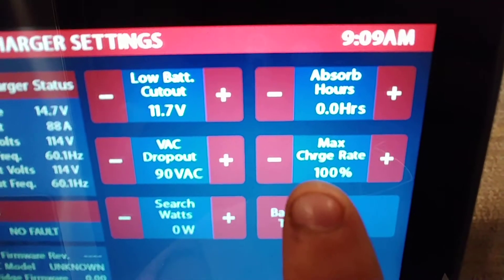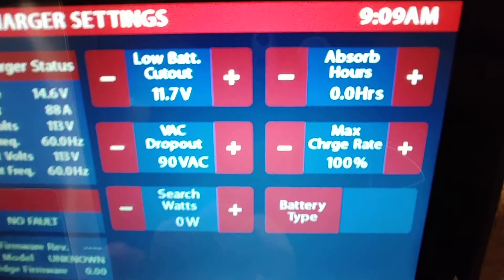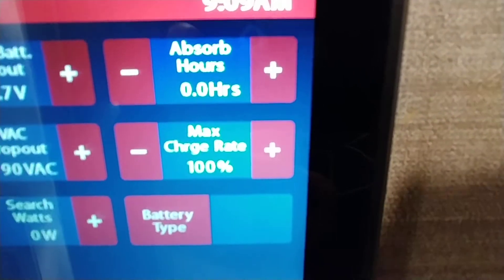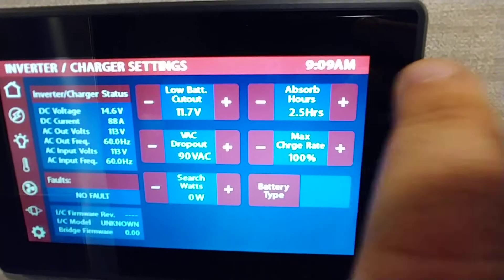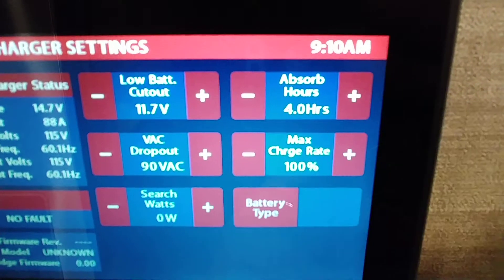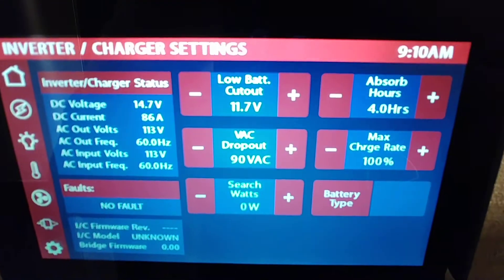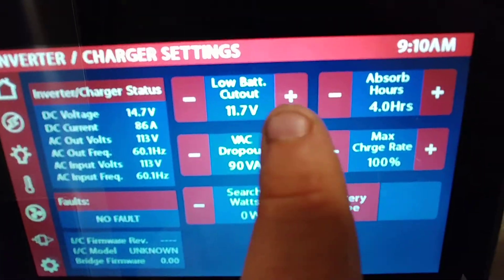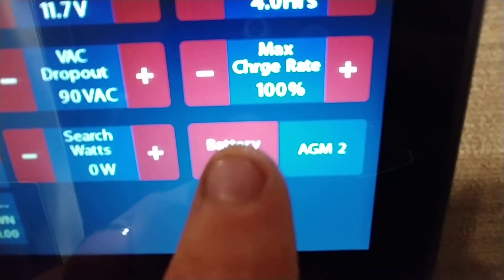When you do decide you want to start dry camping, look into your manual — it will explain that a little better. Charge rate is 100%, so it charges batteries to 100%. Absorb hours — it is going to absorb and charge your batteries for 4 hours on absorb rate, so it's going to keep charging your battery as long as the generator is on. Low battery cutout, max charge rate 100%, and then the battery type right now — those are AGMs.